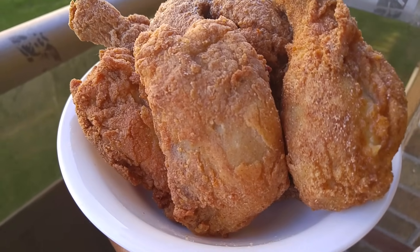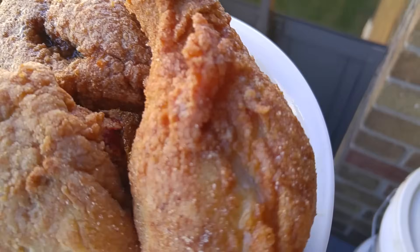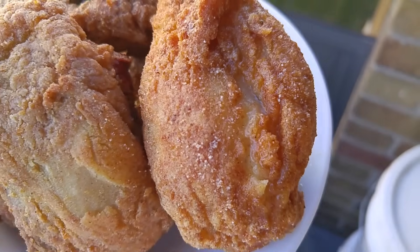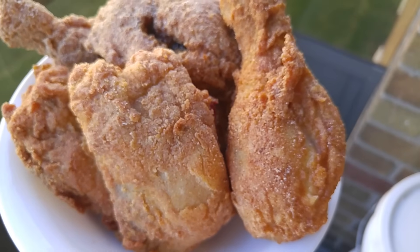For today's dish we have my recipe for an amazing quick crispy fried chicken. It is very delicious and I guarantee you'll definitely love the flavors. So stay tuned if you're interested and don't forget guys, enjoy.